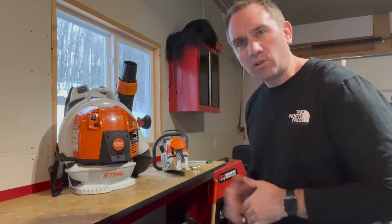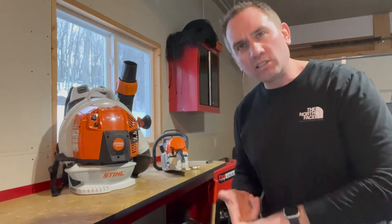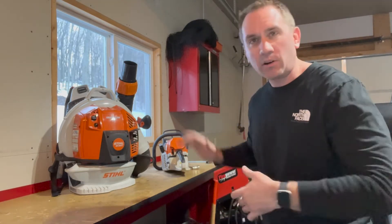Today we're going to talk about Stihl outdoor power equipment winter mode: what is it, what does it do for you, what doesn't it do for you, and how to set it.